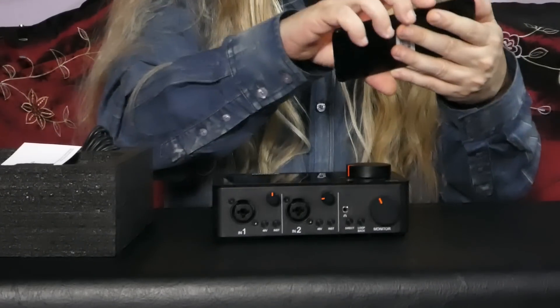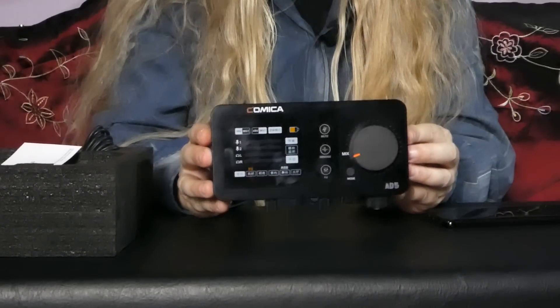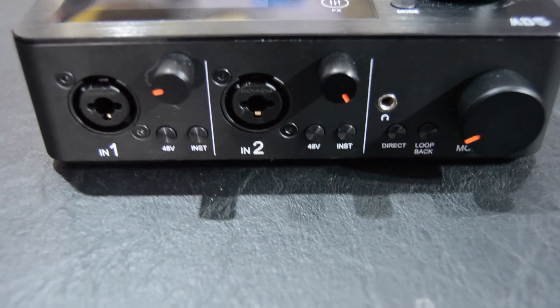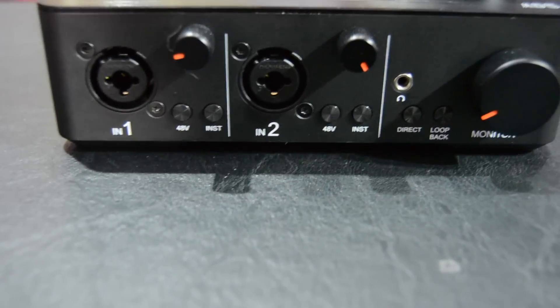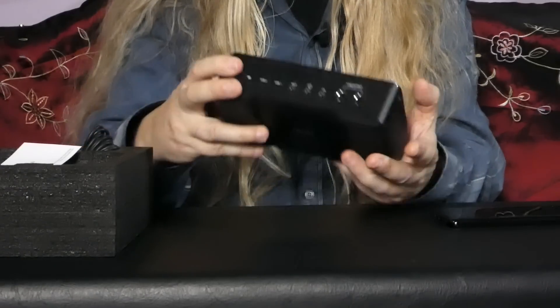You've got a recording and a streaming mode switch button. Wow, this thing is really cool. I love the look of it. You've got lots of stuff on it — your outputs, headphones so you can monitor on it. You've got a touch screen. You've also got effects on it — reverb. You've got a mute button on the front.